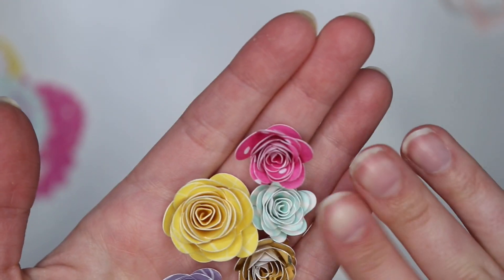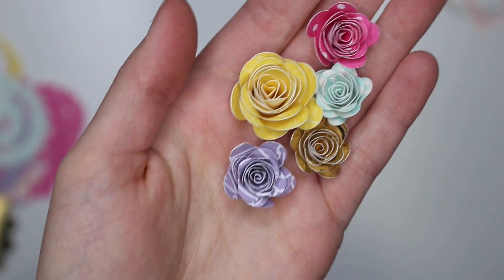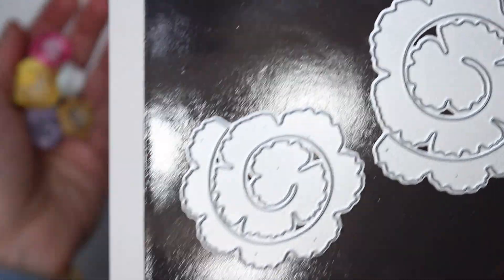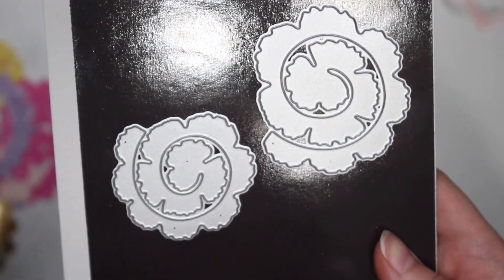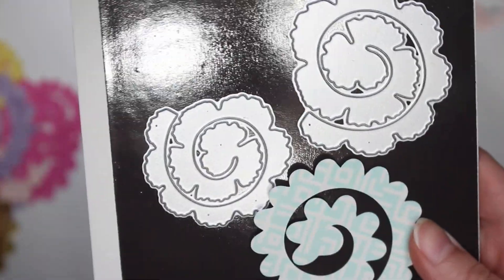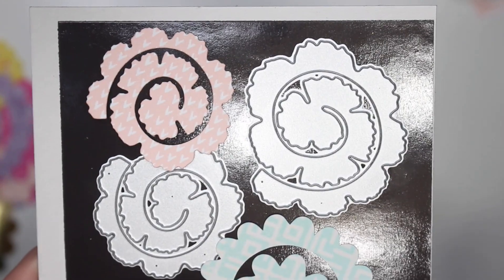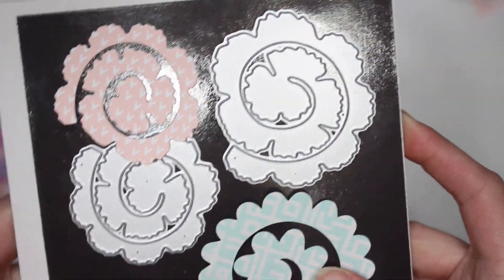I have three different SVG files for flowers but I love this one the most. You do not have to use an SVG file especially if you do not have an electronic cutting machine — you can use a die. Different dies are going to have different shapes. This one has rounder edges and this is the SVG, but I cut out the other one as well to show you guys — it has slightly rougher edges.